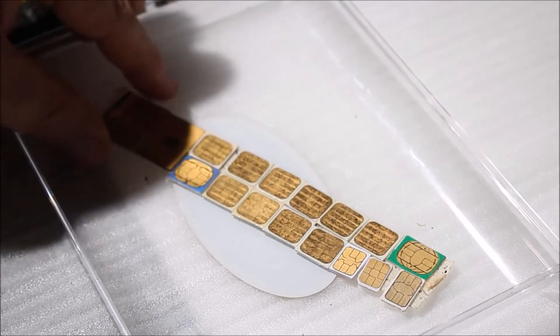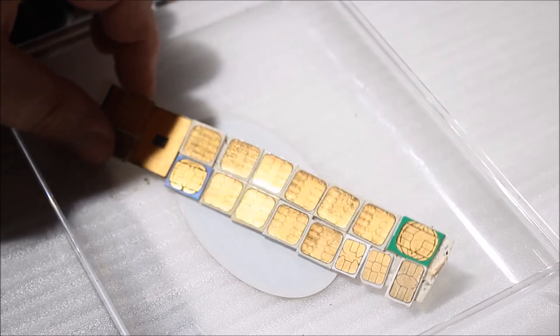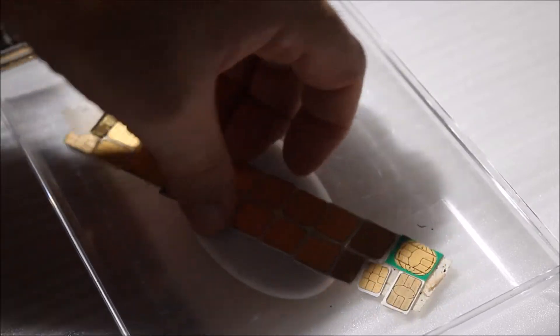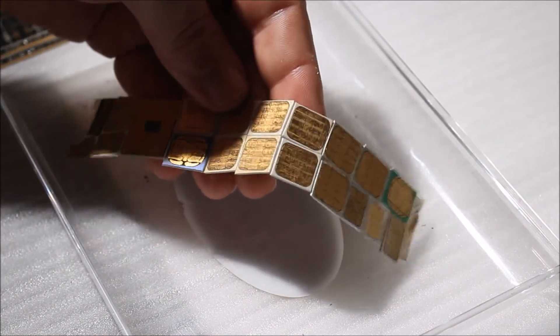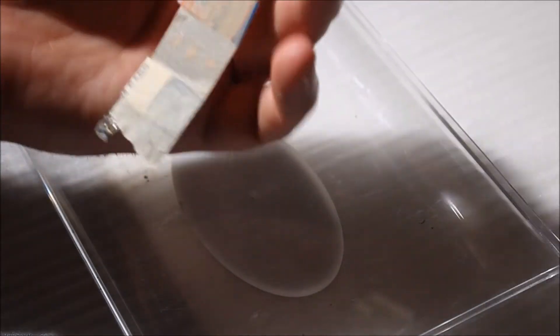Some more gold here — these are really thin SD cards and data cards from different electronic devices. I keep a piece of tape in the back just to keep them all together.